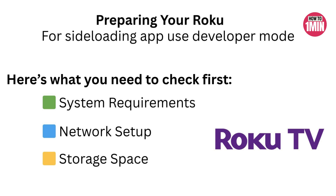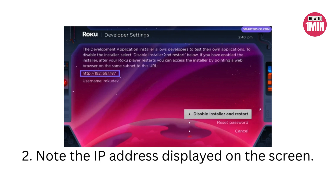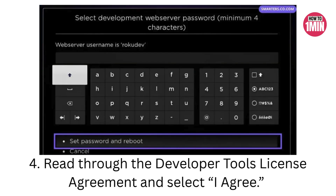Now you need to enable developer mode on your Roku. Grab your remote and enter this exact button sequence shown on your screen. If you did it correctly, the developer option screen will appear. Note the IP address on your screen — you will need this later. Select enable installer and restart. Accept the developer agreement and create a password; you will use this to log in from your computer. Hit set password and reboot to continue.